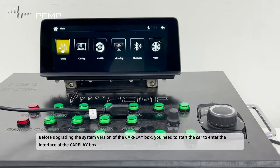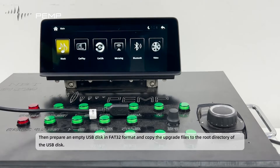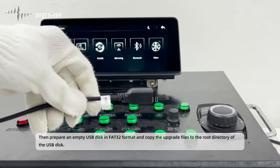Before upgrading the system version of the CarPlay box, you need to start the car to enter the interface of the CarPlay box. Then prepare an empty USB disk in FAT32 format, and copy the upgrade files to the root directory of the USB disk.